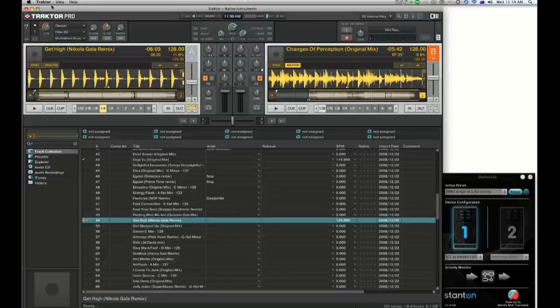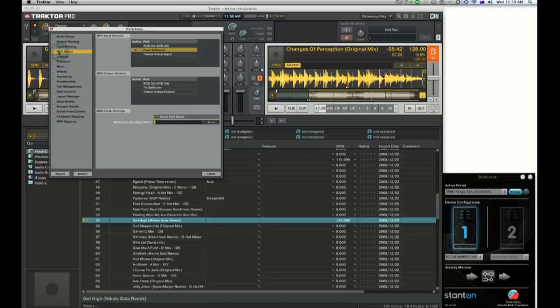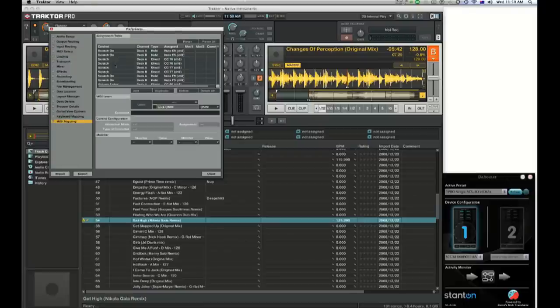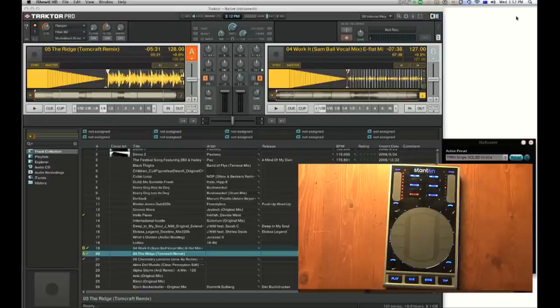When you open up Traktor for the first time, it's a good idea to come into the preferences and see how your MIDI is all set up. If we come down to MIDI mapping, this will show us all of the different controls assigned to the SCS 3D. If we don't like where any of these are, we can easily select them, delete them, add new ones, or duplicate. It really does make it very simple — quite literally click on the MIDI learn button and then select the button you would like to assign to that feature of the software. Loading, cueing, and scratching tracks on the SCS 3D could not be easier.